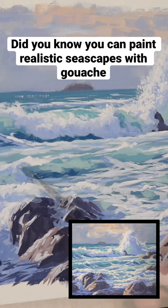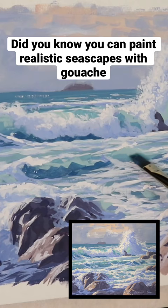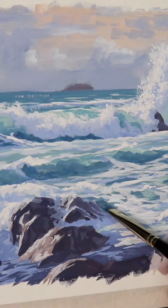What I did here was add some darker values to the smaller wave in the mid-ground, but also added some darker values to the main wave in the painting. That's just really bringing out the overall form of the wave.